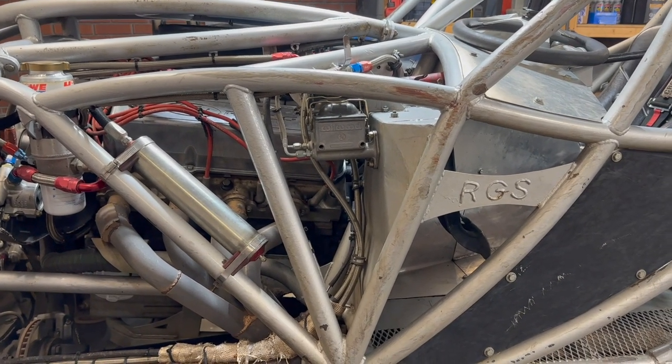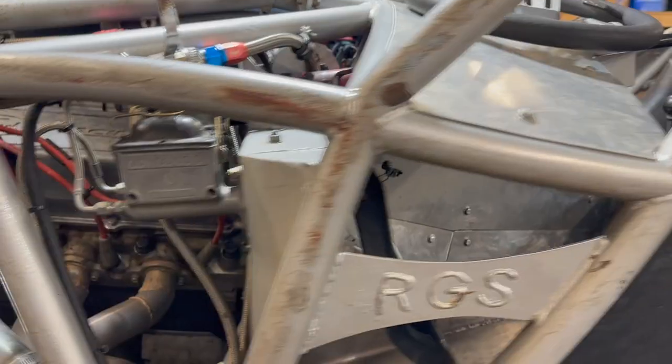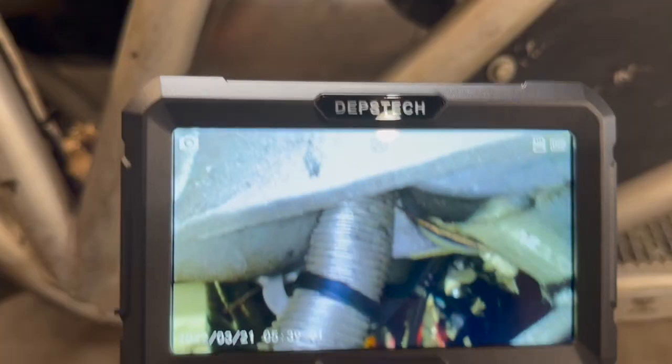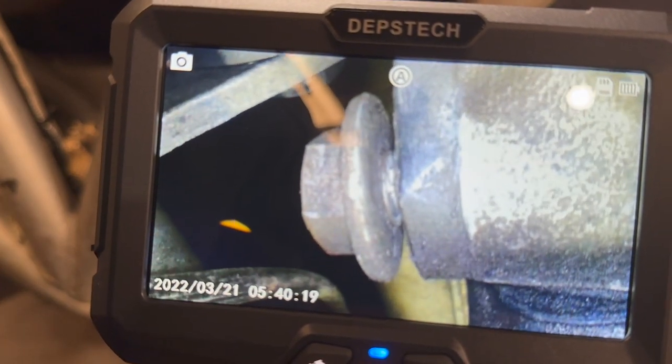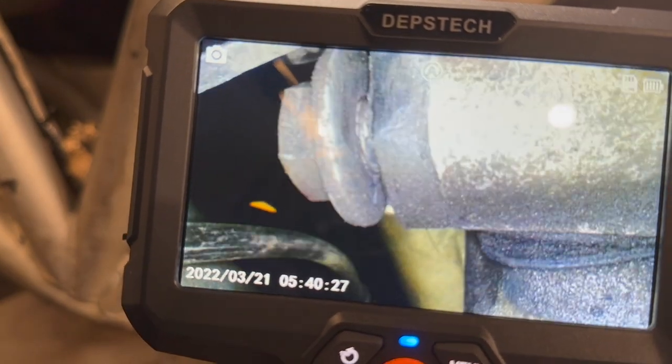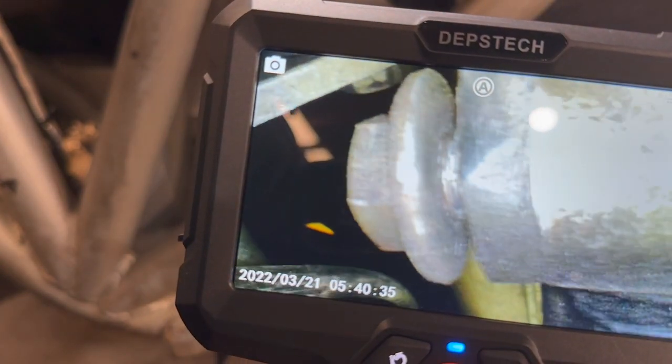The next inspection is right behind my engine between the firewall. I can't normally see the back of the engine, so I snake the probe and cameras in behind the engine. Check this out — I just found a loose bolt in the back of the engine! This is crazy; I would have never been able to see that without the borescope. I'm going to have to remove some parts and retighten that bolt. It's been loosening over time — I have three bolts holding an engine mount on the back of the driver's side head.